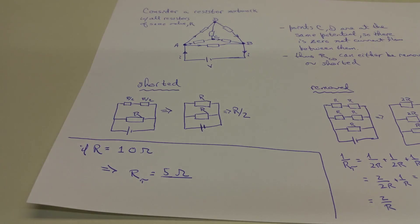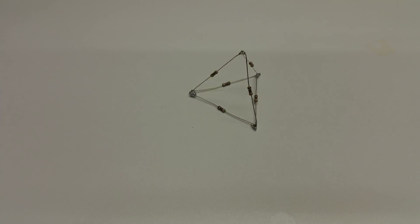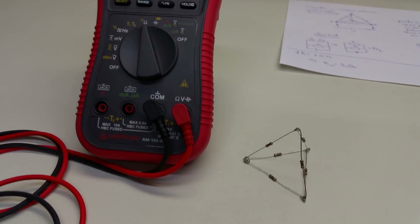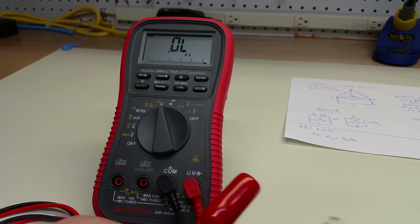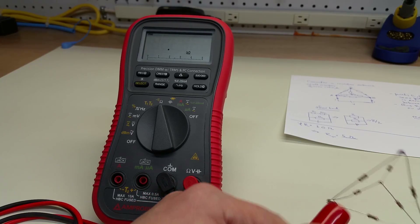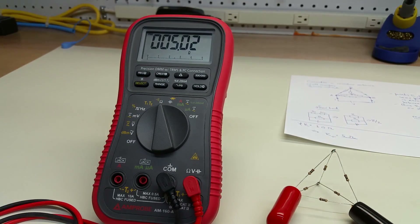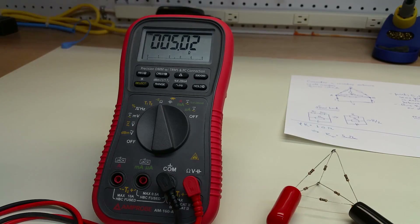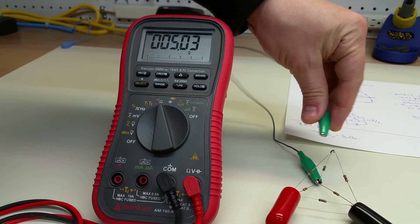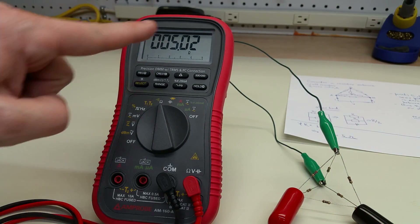Let's see if that's the case. I've soldered together a pyramid of 10-ohm resistors. I'm going to connect the leads between different nodes. And lo and behold, we get 5 ohms. Just to make the point, I'm not going to snip out this resistor because that would destroy the artwork. But if I clip in an alligator lead between the two points we thought were at equal potentials, nothing should change — and in fact, nothing changes.